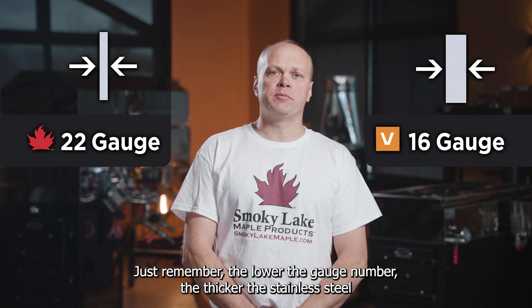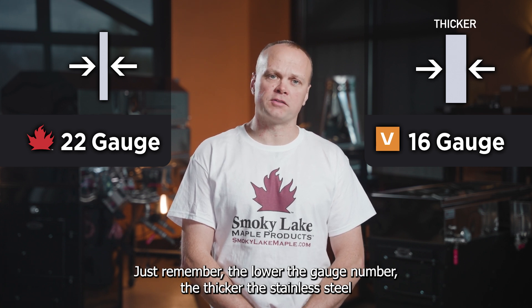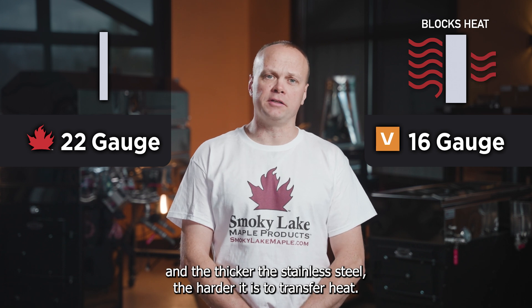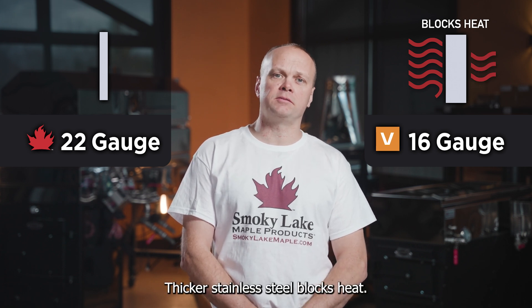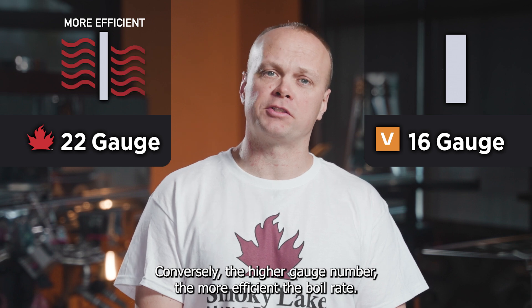First off, what are gauge numbers? Just remember: the lower the gauge number, the thicker the stainless steel — and the thicker the stainless steel, the harder it is to transfer heat. Thicker stainless steel blocks heat. Conversely, the higher the gauge number, the more efficient the boil rate.